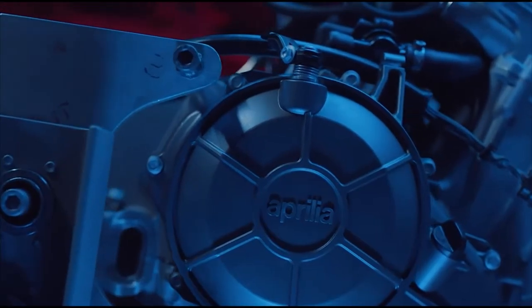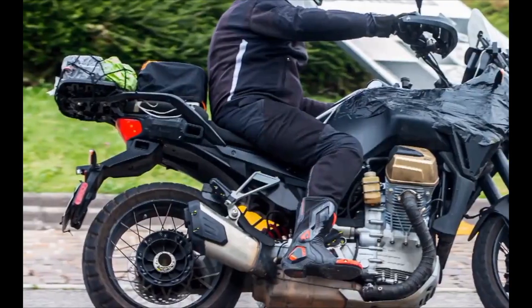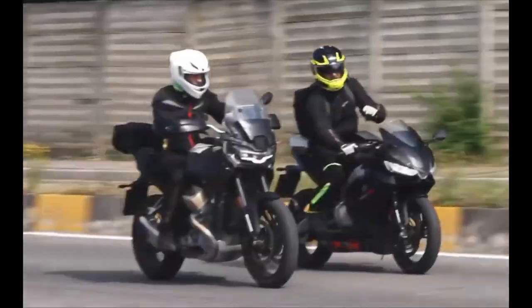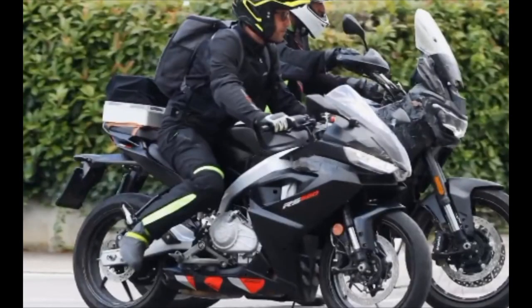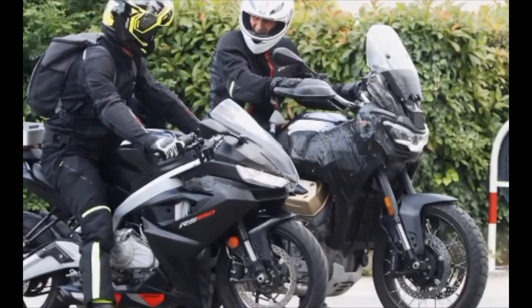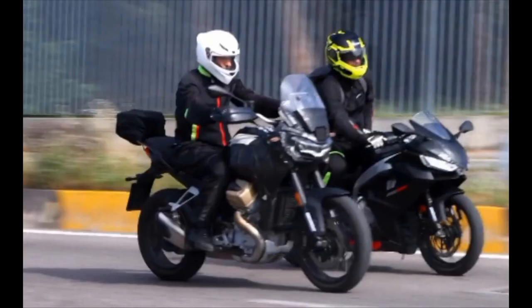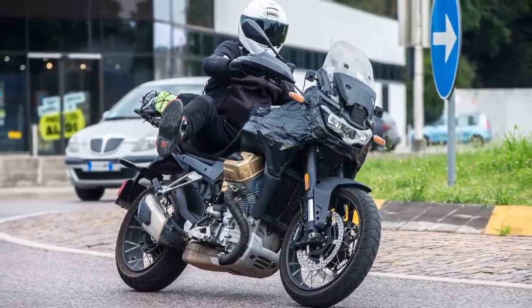Pairing away excess weight becomes an obsession among sports bike engineers, and you can bet the RS440 development team chased grams relentlessly. A compact twin-cylinder engine will always be slim compared to a larger four-cylinder mill. A lightweight frame, rear subframe, and featherweight bodywork will also help keep weight central and low. Expect the RS440's power-to-weight ratio to push legal limits. Combine this with razor-sharp geometry, and the RS440 looks perfect for carving up canyon switchbacks or scraping the pegs at a track day.